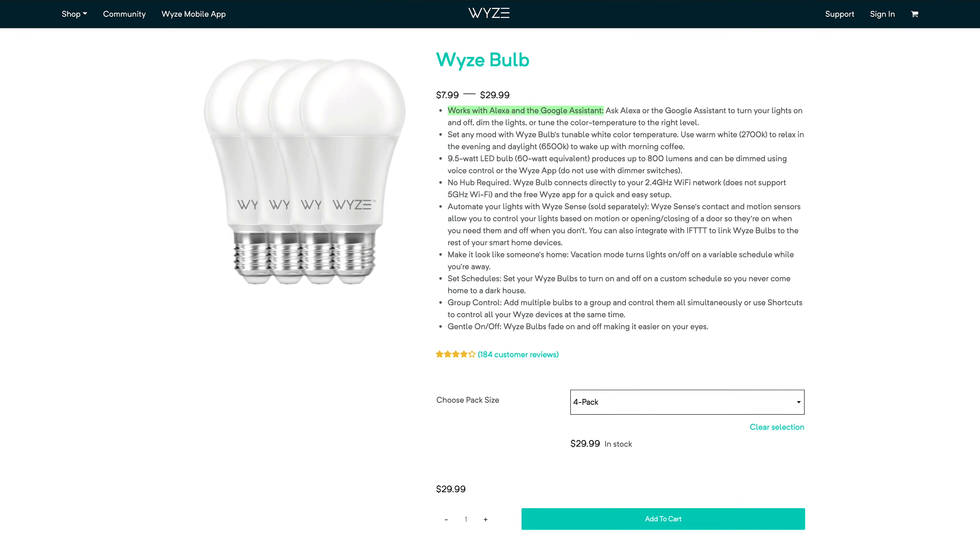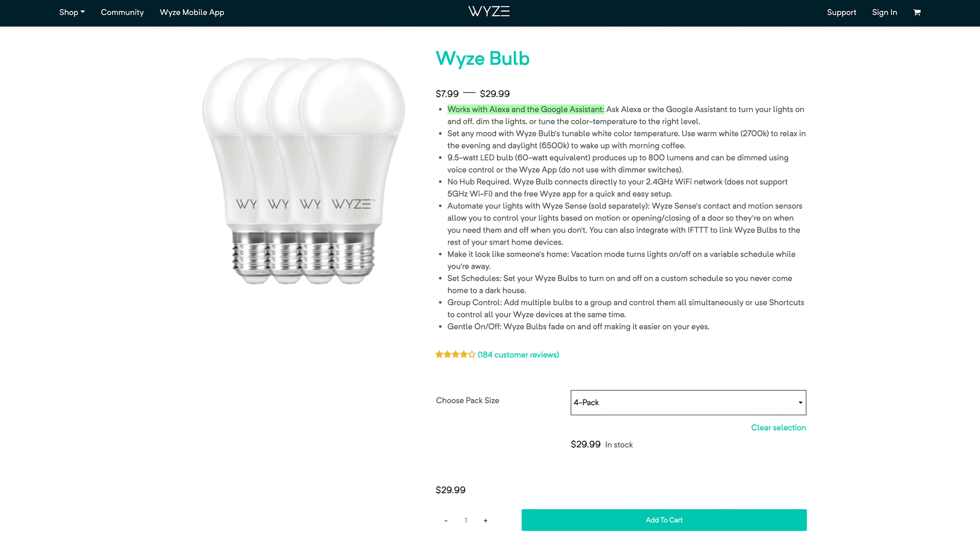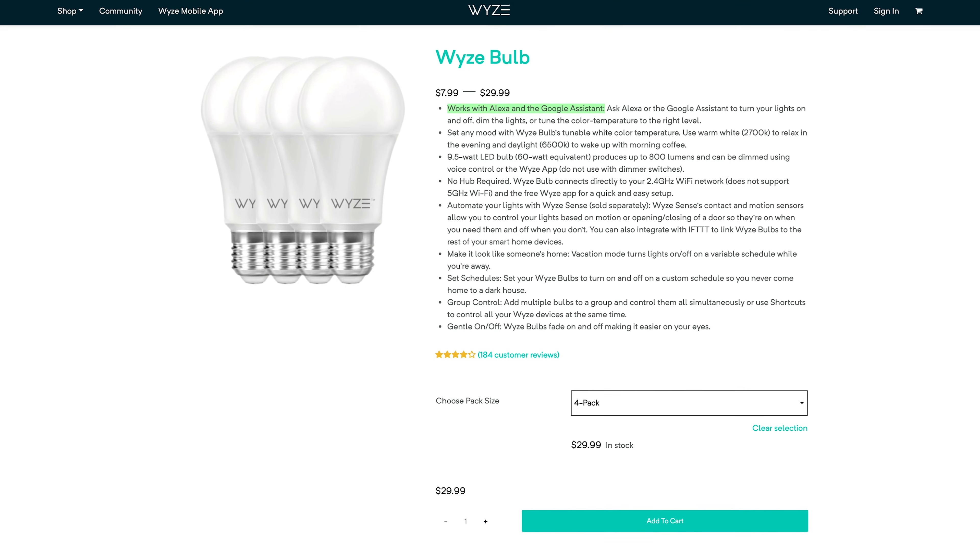If you want to see a list of our favorite smart bulbs, Google Security Baron best smart bulbs. If you have a question about today's unboxing, leave us a comment and I'll get back to you. Let's dive into our Wyze Bulb.